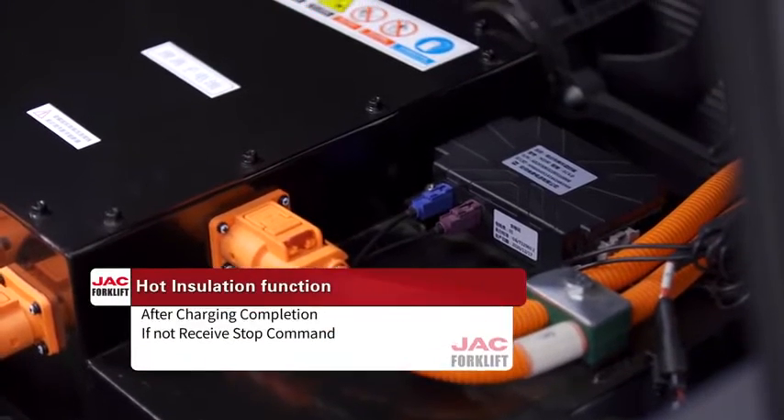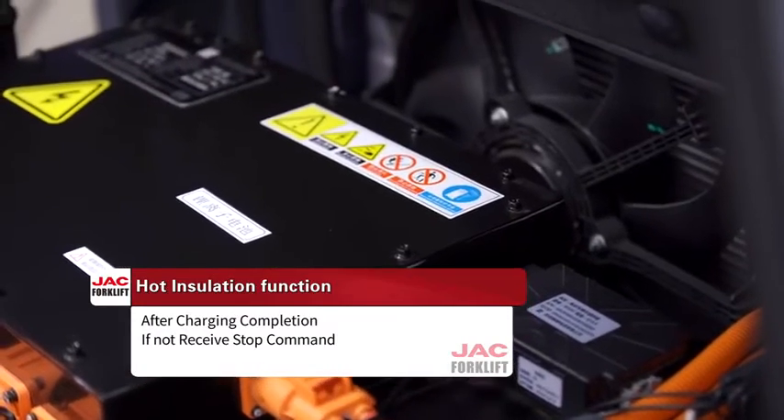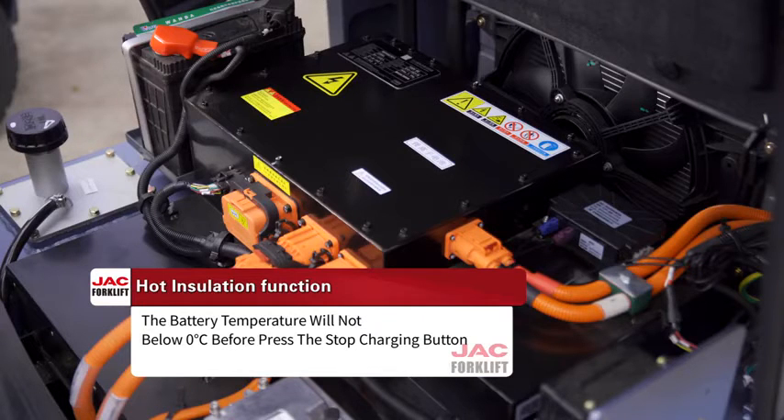This model's lithium battery also has a thermal insulation function. After charging is complete, if no stop command is received — such as unplugging the EV charger or pressing the stop charging button — the battery temperature will not drop below 0 degrees.